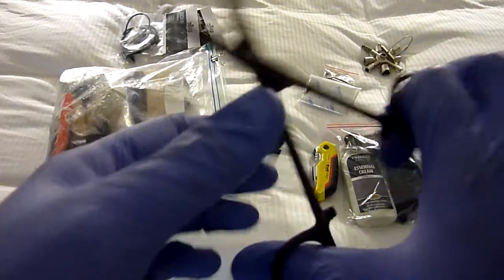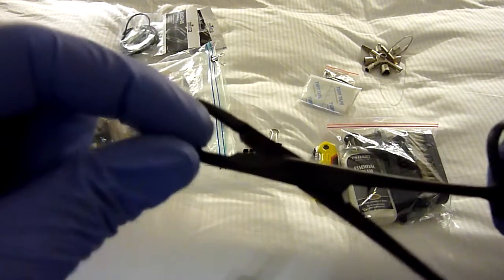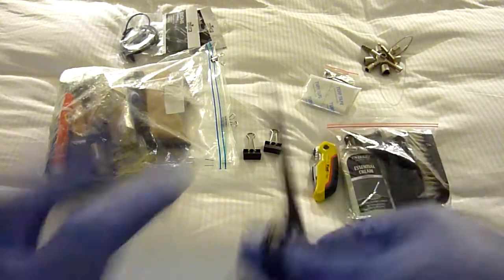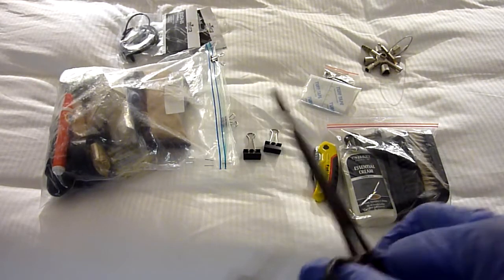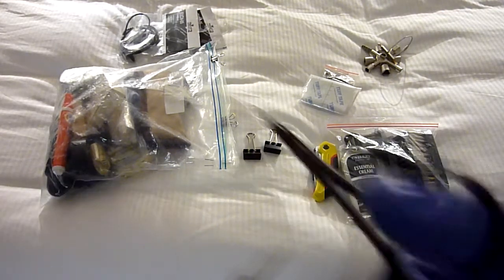I carry this multi-tool — it has a scissor part, a clamp part, and it locks together like a forcep. It also has a small screwdriver. These are actually fishing ones but they're absolutely perfect for doing small intricate repairs.